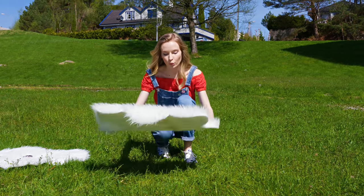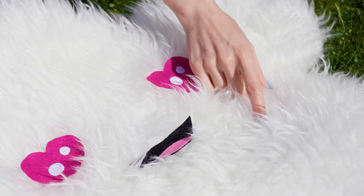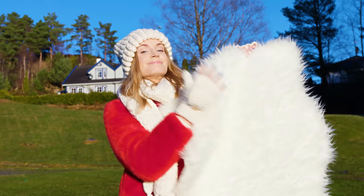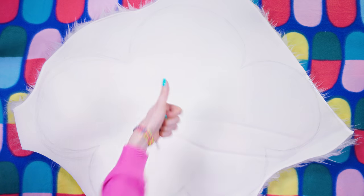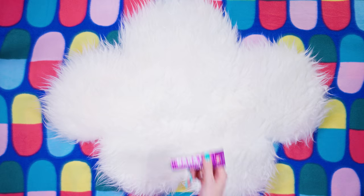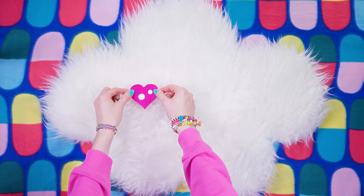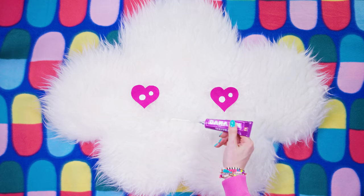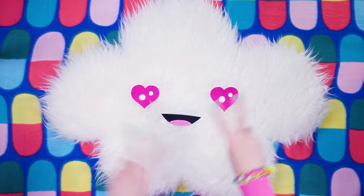Ever since I was little I always wished I could walk on clouds. People told me it's not possible, but I'm here to prove them wrong! We are making the most adorable fluffy cloud rugs. Grab a fake furry material or a piece of carpet — this one is so soft and cozy and I got it for just about 7 bucks. Place it face-down, sketch the cloud shape with a pencil, and carefully cut it out using an X-Acto knife. Then use felt to cut out eyes and a mouth, and stick them on with fabric glue or a glue gun.